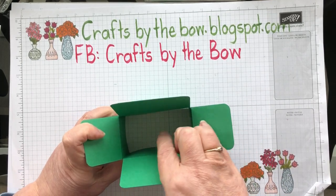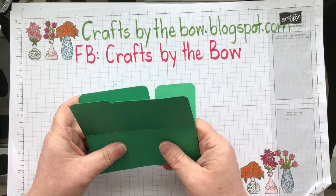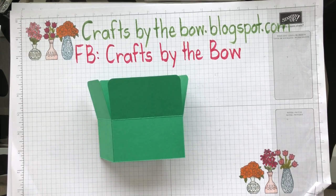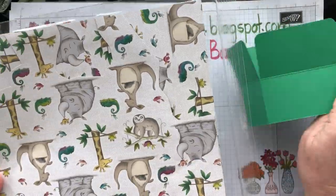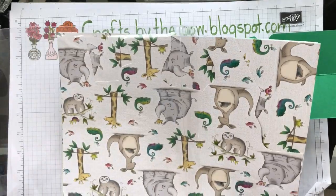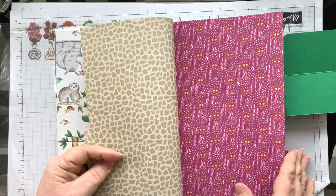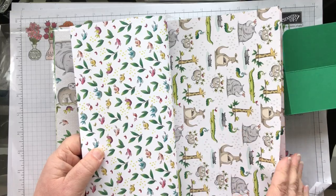Before I put the struts in the middle to hold the card still, I'm going to put my DSP on, and I've used the Animal Outing papers. I don't have the stamps for this set but I do have the paper, and the paper is so cute. It's a lovely one for children's cards with lots of nice background pieces.